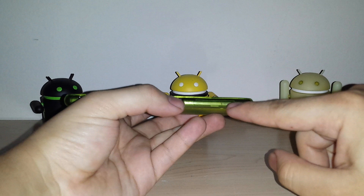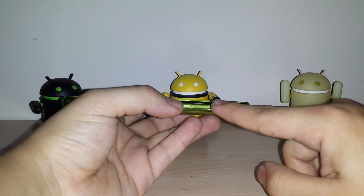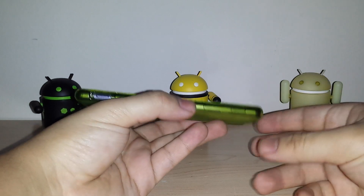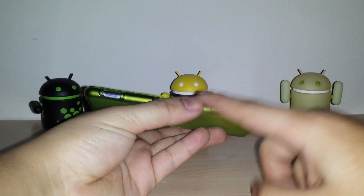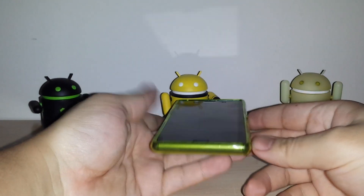I didn't know why they didn't cut out their micro SD memory card slot. I guess it would degrade the protection since so many holes won't make it as protective. That's my guess, but who knows.